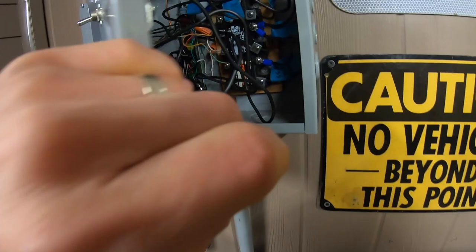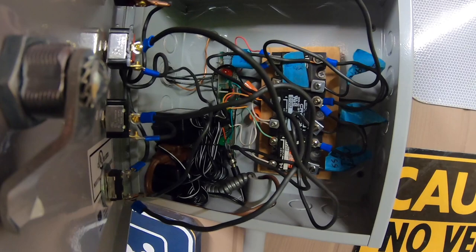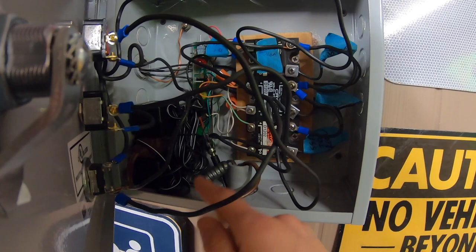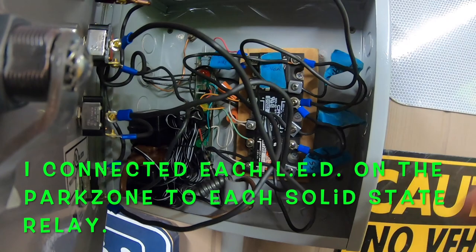The Park Zone unit is this green circuit board — you can see the red light, the yellow light, and the green light on it. That unit cost about 20 to 30 dollars. The first one I bought was battery-powered, which wasn't great, so I stepped up to the plug-in version. That's where the adapter down here plugs in to power the Park Zone, and then I had to basically hot-wire from the circuit board of the Park Zone to the solid state relays.